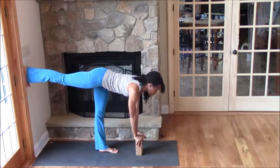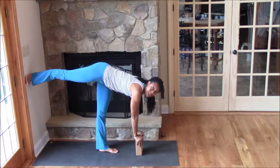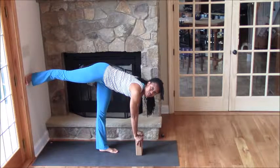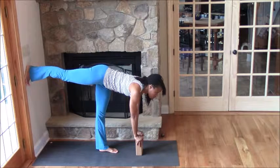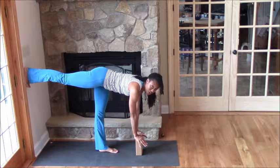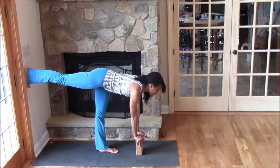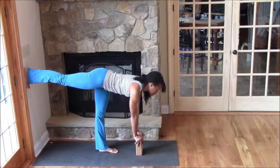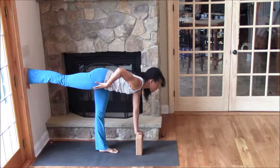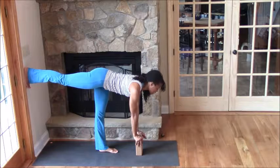Here's an important alignment cue: a lot of people come into Warrior 3 turned and opened in the hip. That's when we start to throw our pelvis out of stability. We want to turn the toes down. Imagine what it would be like if your feet were right next to each other — essentially they are, you just have one lifted up. So both sets of toes are facing forward. You're pressing that upward foot into the wall and your palms down into the block. This is a good place to be, and there's a lot of work here in the hip — you can really feel whether or not you're opening your hip.